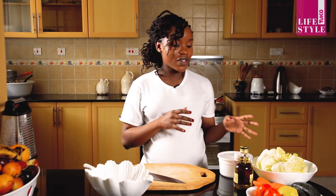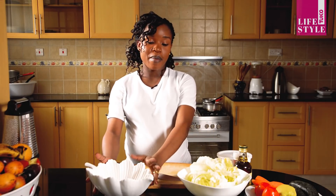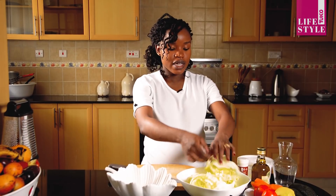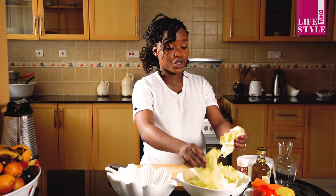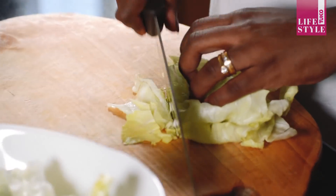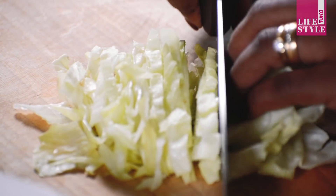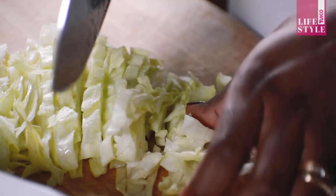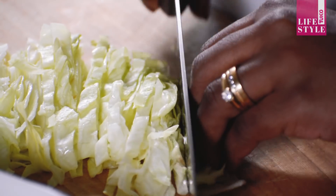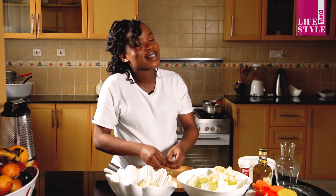We'll start with our lettuce. I have my lettuce here — they are well washed. I have my bowl here where I'll be putting my ingredients until they're ready for service. I'll start with cutting my lettuce — I'm going to chop them, just like this. Chop them so that they become small, and this will help you when you're eating; it's going to be easy for you as you eat the salad.